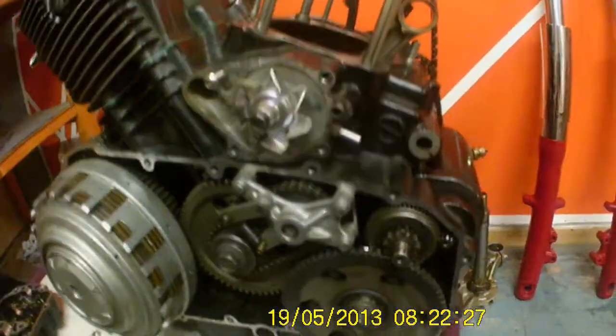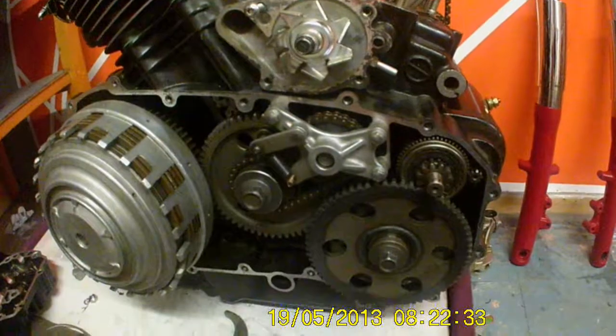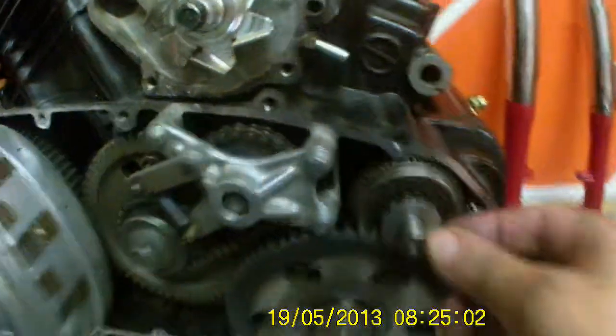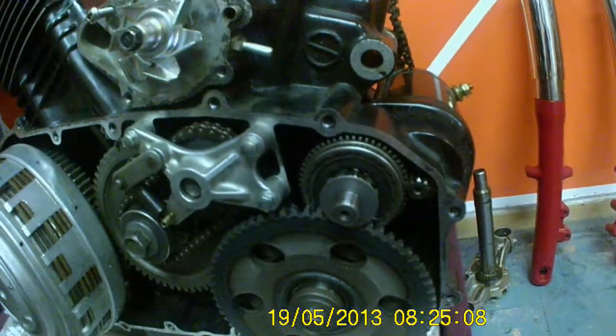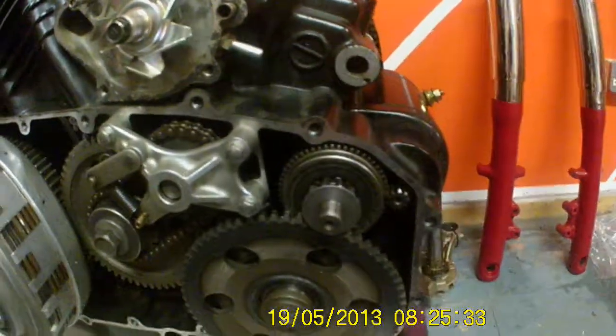First job — got to do the washer on here. Side panel on, bolt. Get on with that and come back in a minute. Okay, so we've got the washer in. I'm not too sure if I've mentioned it, but I have gone ahead and put the starter motor on — which the starter motor went in with two bolts. I've also put on the oil filter chrome.